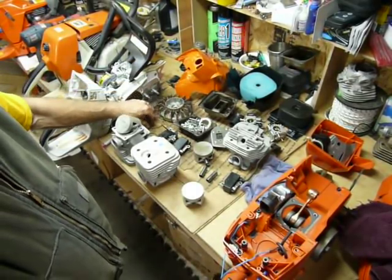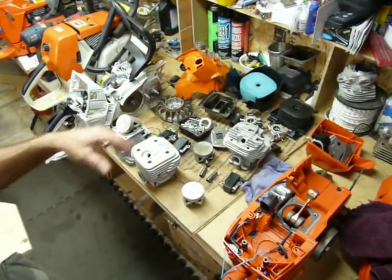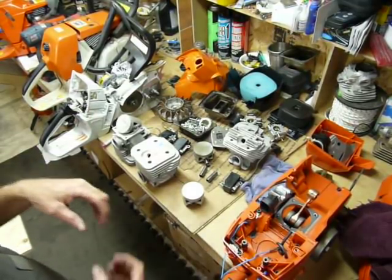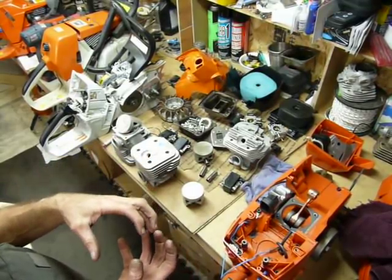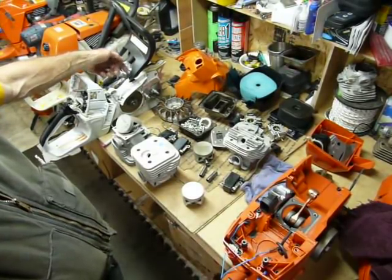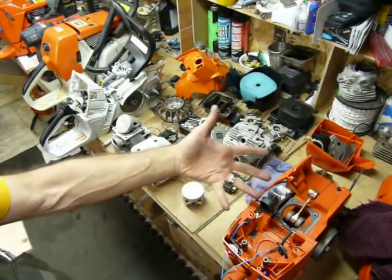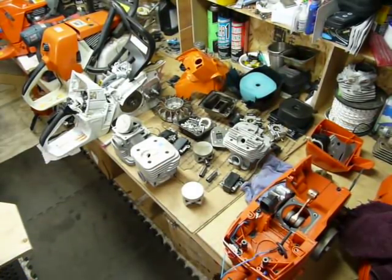Metal flywheel in the 661, which I really appreciate. You can get more low-end grunt out of the saw, especially since we've got a relatively short stroke. We're kind of going to that over-square race application style engine with a shorter stroke and a much bigger bore. The rod in the 395 is a lot longer, so you get more dwell time, which we already kind of discussed. Metal flywheel again — I appreciate the extra weight.